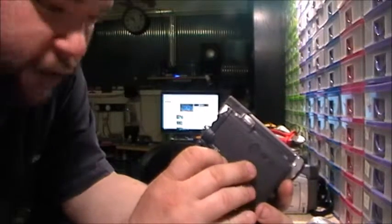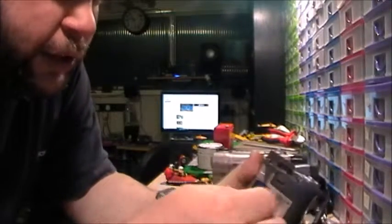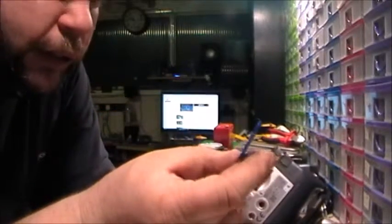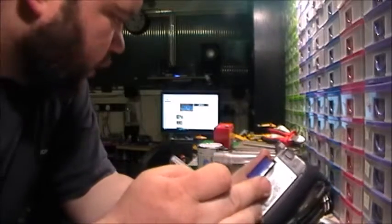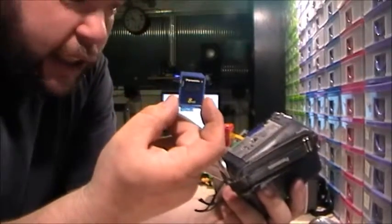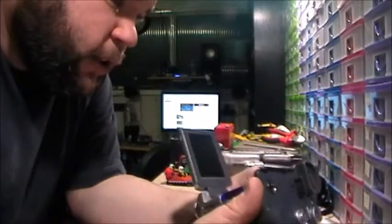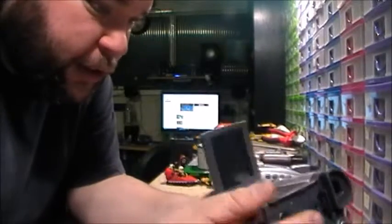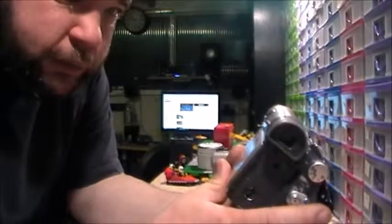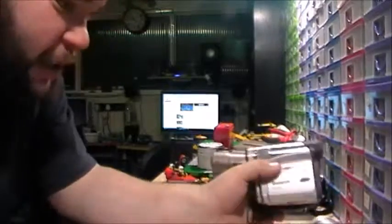Nemo's running along the window ledge on the outside. But this has got another feature — it's got a memory card. Now I don't know if that is just for taking still photos, because you can take still photos with this, although apparently you can do that with the big Canon over there as well. This has just got a little Panasonic 8 megabyte memory card, probably came with the camera as it's the same brand. I'm going to have to do a bit of research on these, maybe later tonight, but I do like these and I wouldn't mind keeping these ones.